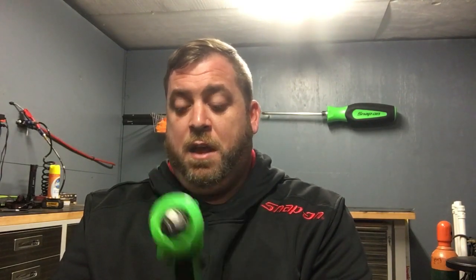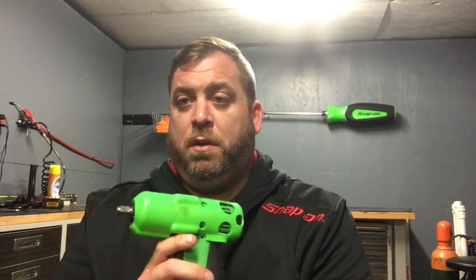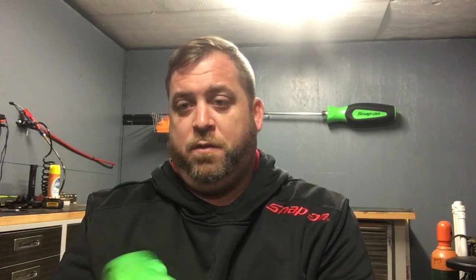But that's it for today — just about the 14.4V stuff from Snap-on. This is a really good platform. I don't think anybody else's small lithium stuff compares to this. This is quality stuff. That's it for today, guys.